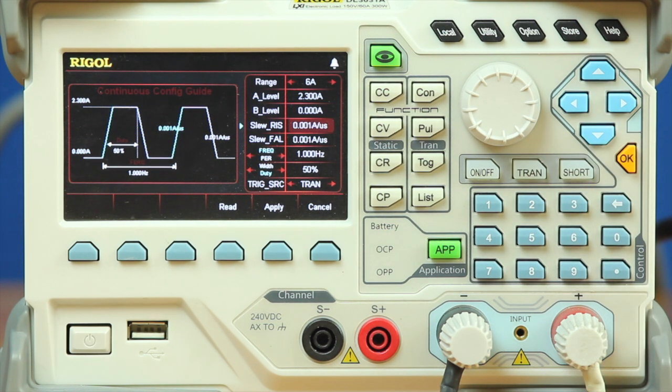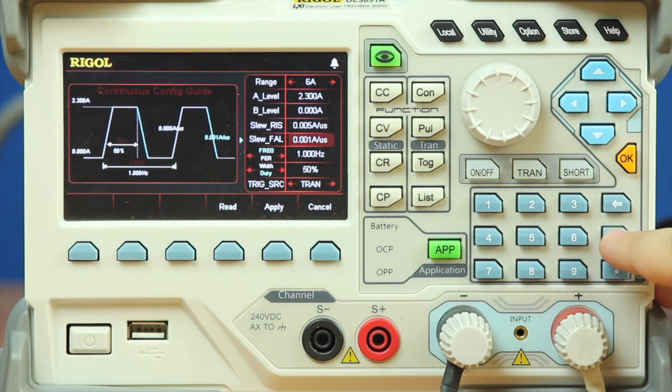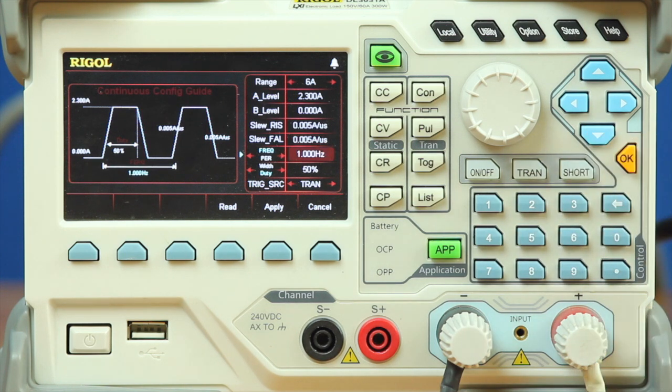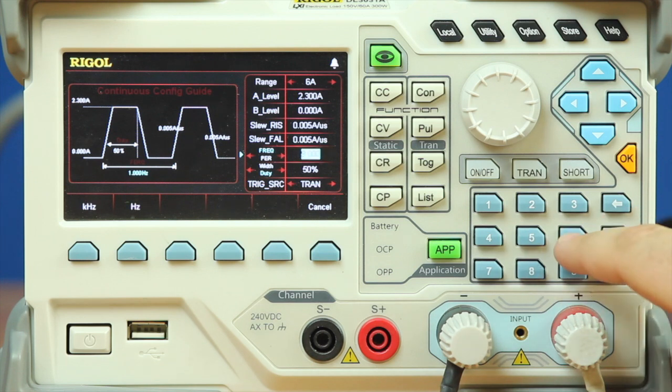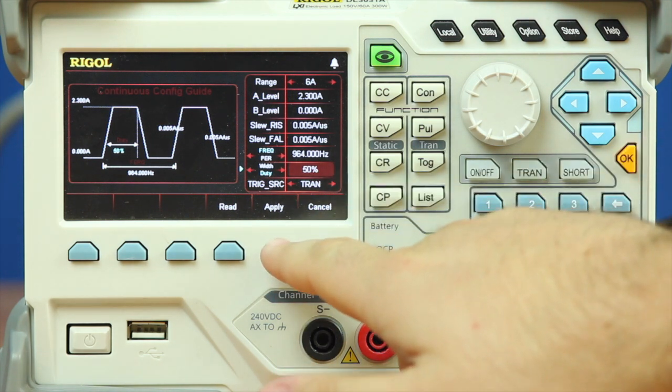For our rising slew rate we're going to enter 0.005, and our falling slew rate we're going to enter the same. For our frequency, we measured 964 Hz, so we're going to enter 964 Hz. Our width, since it's equally matched both rising and falling, we're going to leave at 50%, and we're going to leave our trigger as the transient button as well.